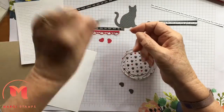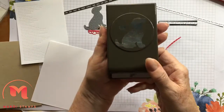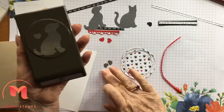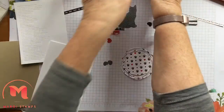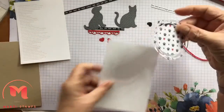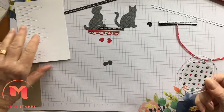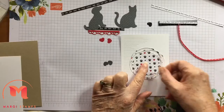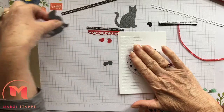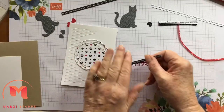After I did all these I popped them through the Big Shot using the Tasteful Textile embossing folder. There's the dog punch - it's got a heart on it, which I've used. These are some leftover bits which I've included for you. And this was the cat punch - exact same except this doesn't have a heart on it. This one was the die I used for the Peaceful Moments die cut. I glued that on first of all with some Tombow.